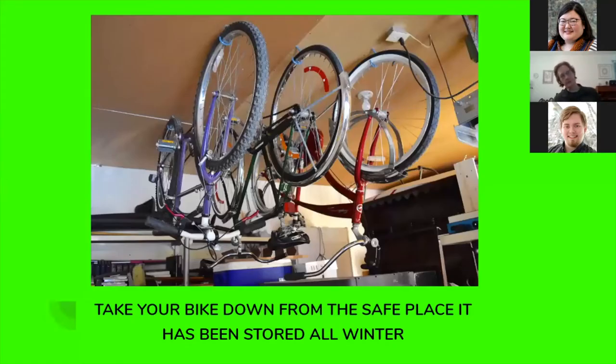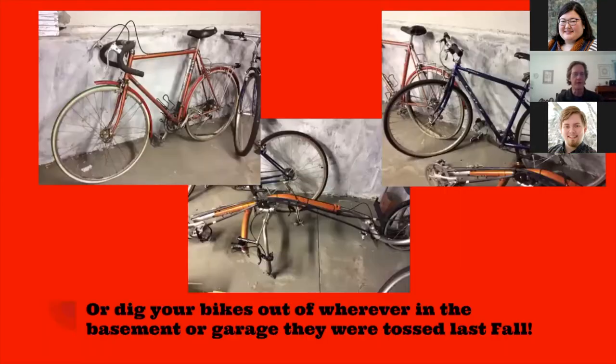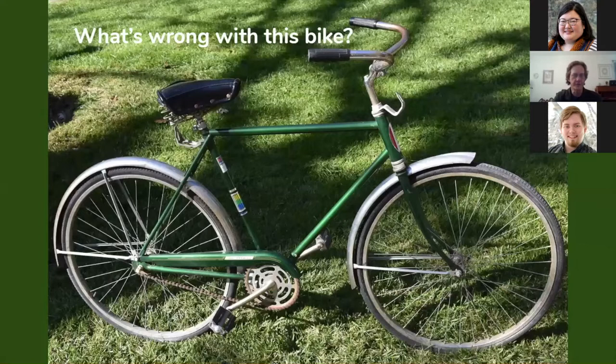The first step is to take your bike down from whatever safe place you've had it stored in all winter long, or dig it out of the garage or basement wherever it got tossed last fall. This is a bike that has quite a few problems — take a few minutes and think about what you see that's wrong with this bicycle, other than the fact that it's just old.